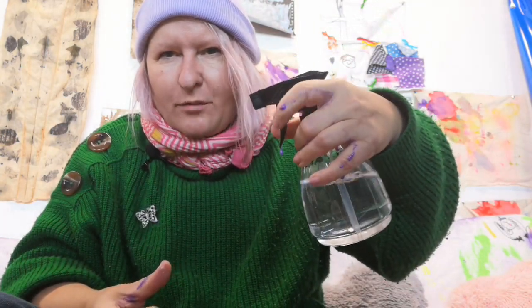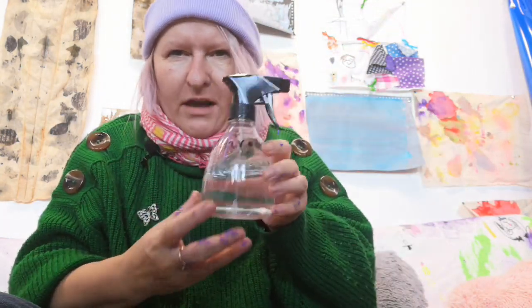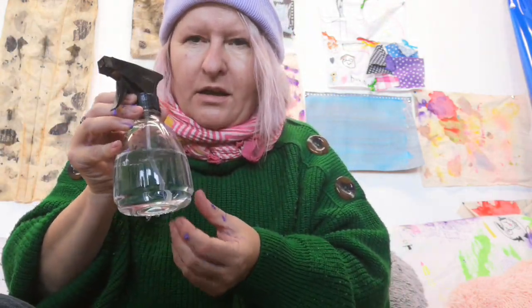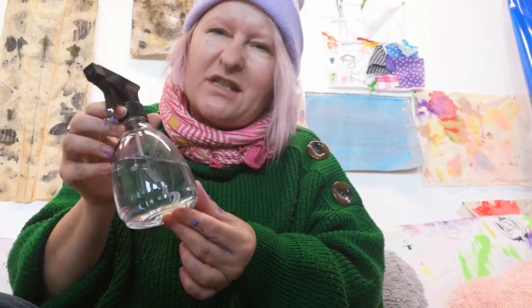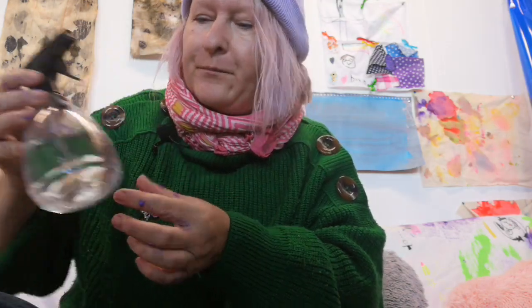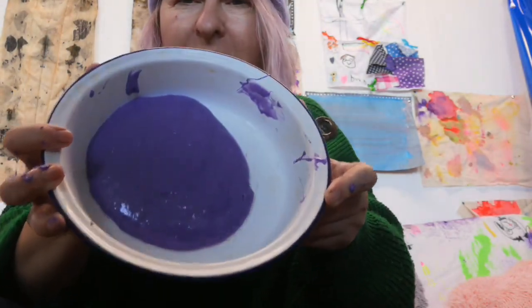Then you will need your shaving foam, and after that you will need your activator and your handy spritzer bottle — that has your borax solution in it. It's about half a teaspoon mixed in your lukewarm water, but it is pre-mixed and ready to go for making your awesome slime.